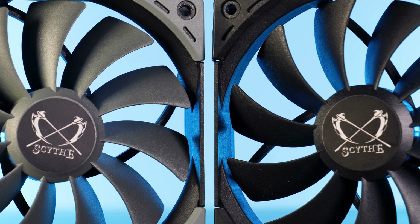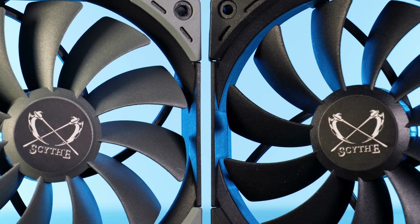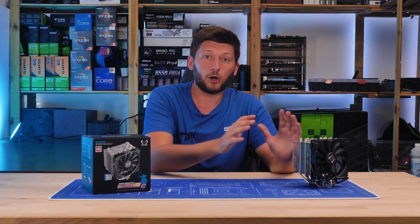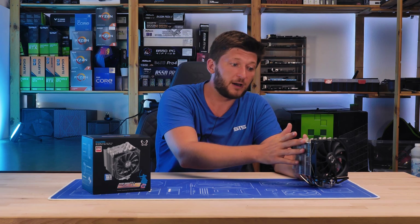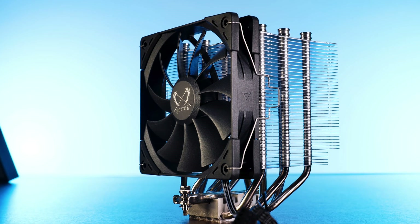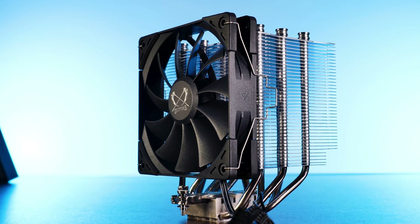This fan has a slightly different fan blade design and it is spinning a lot faster. So for the rest of this review, we are only talking about the Scythe Mugen V Revision C — and only that one. Please keep that in mind in case you are questioning if the paint on yours has run out.